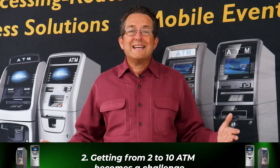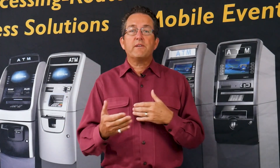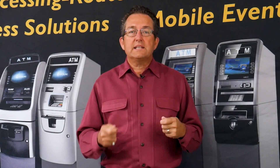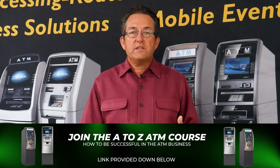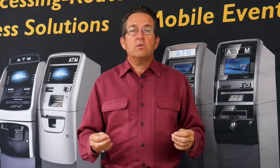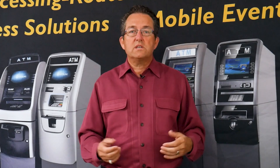Point number two: getting from two to ten becomes a challenge because you have to set up a network or you're going to be banging on doors to get to the magic ten. I see a lot of students grinding, knocking on a lot of doors, some cold calling, doing this in anticipation of reaching that elusive ten. But the challenge is they're running into brick walls. They come to me and say, 'Phil, I got my first three and I'm killing it — but how do I get up? What do I need to do? What's the secret?'